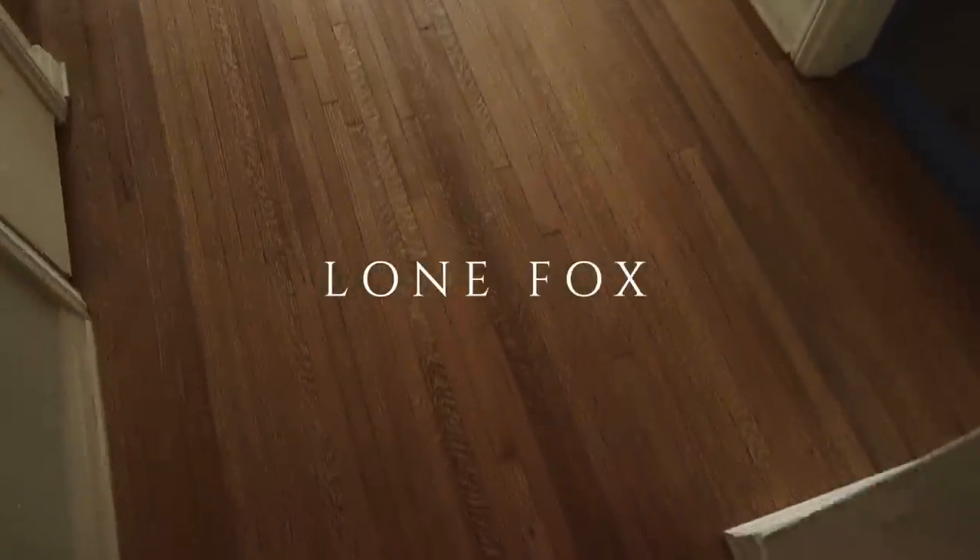This is the first time I'm seeing this floor. It looks so good. I love the color — there are so many different variations in it. I really like it a lot.